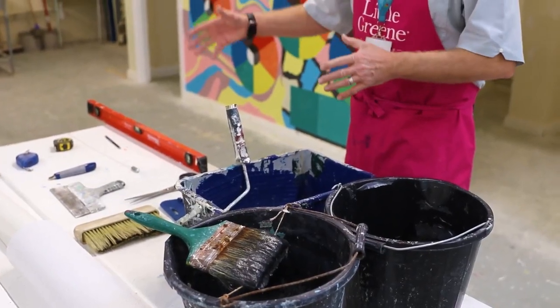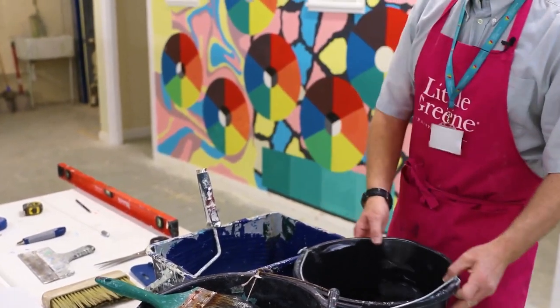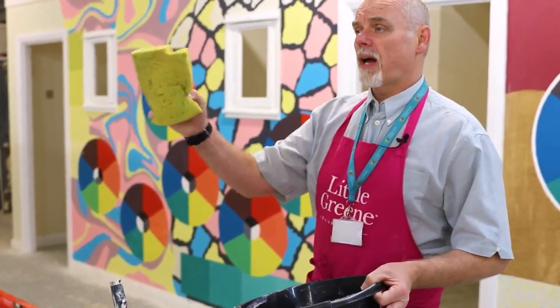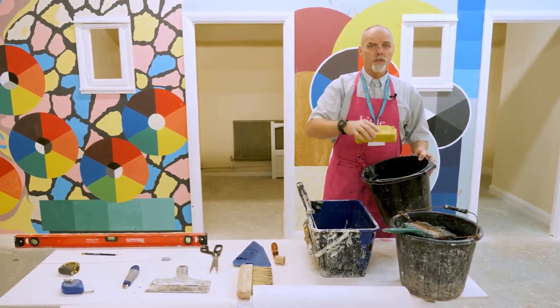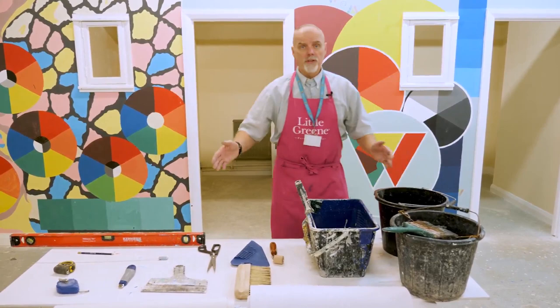And once we've measured, marked out, cut, pasted, and hung the paper, the last thing we need is a second bucket with clean water and a sponge. That way we can clean down everywhere excess paste may have got — whether that be sealing edges, skirtings, door frames, and even down the joints themselves. So that is everything you will need to hang wallpaper.